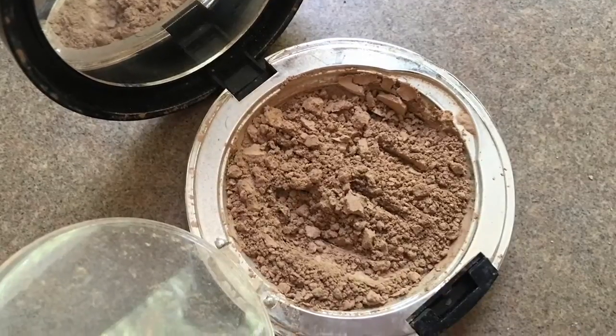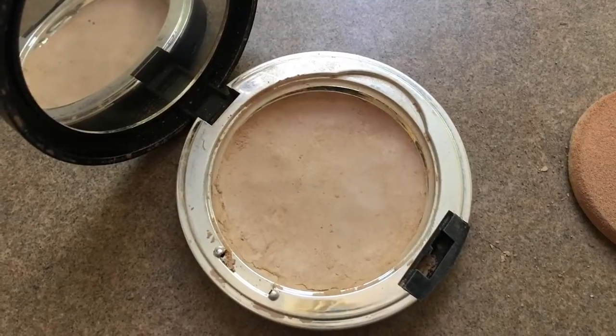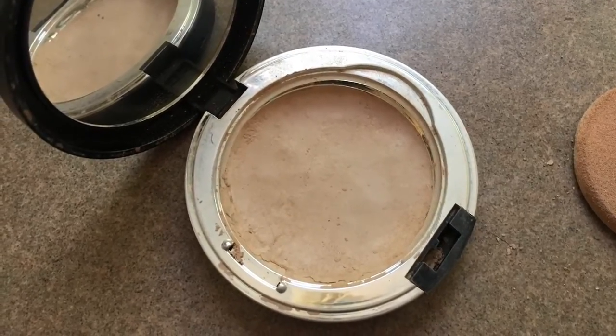The second thing you're going to do is press that powder down. You can use the back of that powder puff brush or you can use your finger — whatever's going to get you a better flat surface.